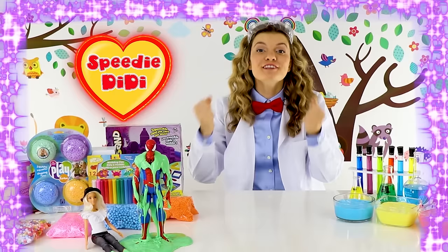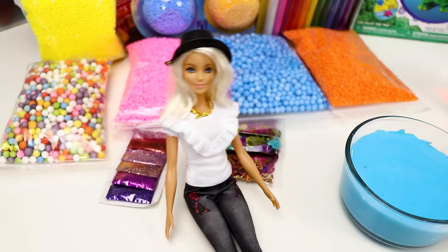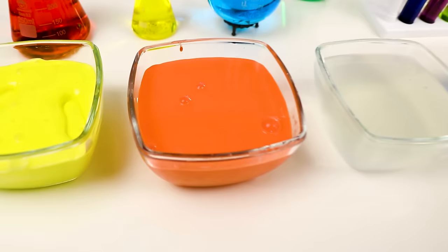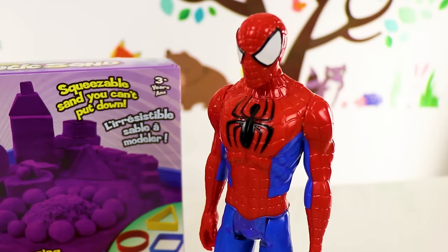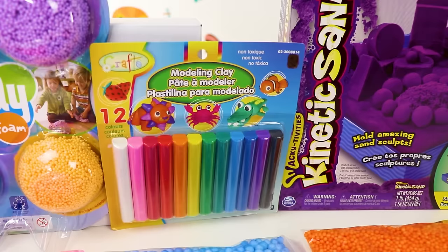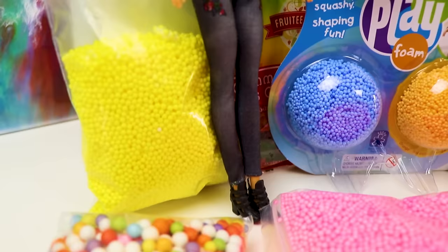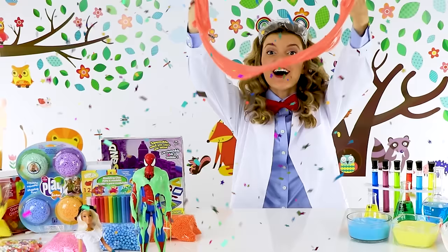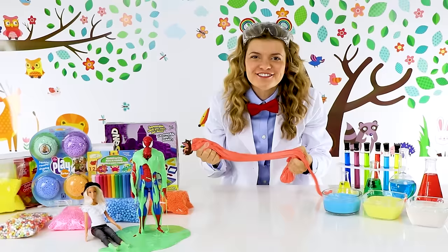That looks like so much fun! Hey guys, I'm really, really glad you're here today! Because we'll be doing an experiment! We got slime of all colors! We have blue, yellow, orange, clear — surprise! Dark blue and red! And we'll be mixing it with all kinds of materials! Kinetic sand, modeling clay, play foam, a bunch of different foam beads, and glitter! It is so exciting! I love slime — it's so sticky and gooey and just... so much fun!